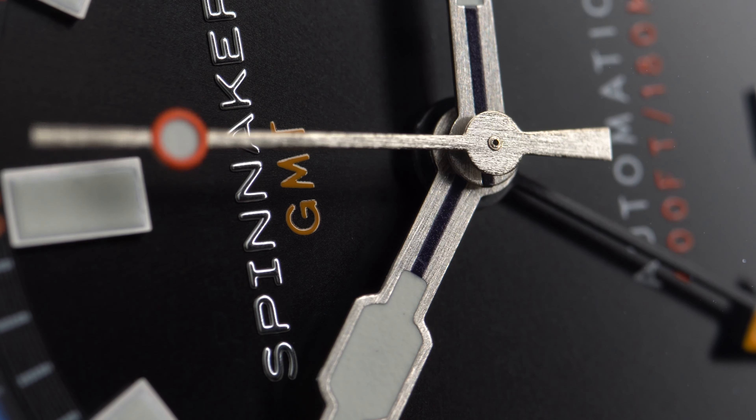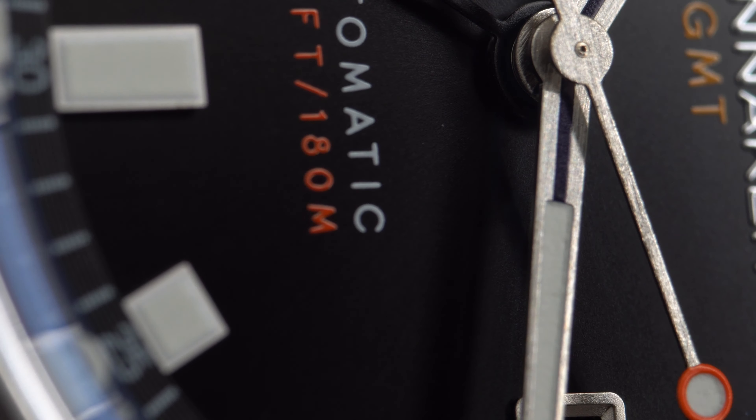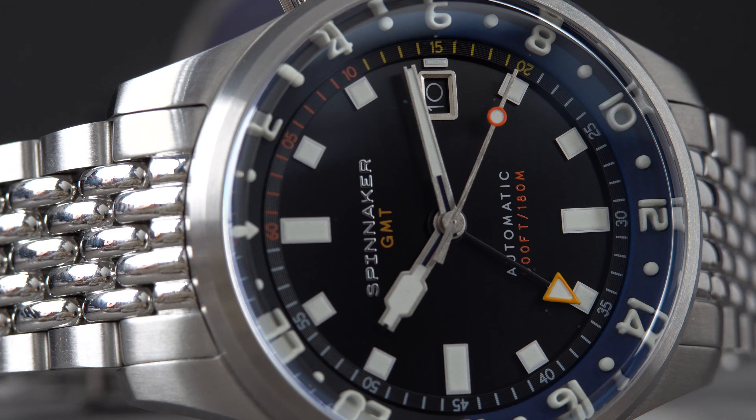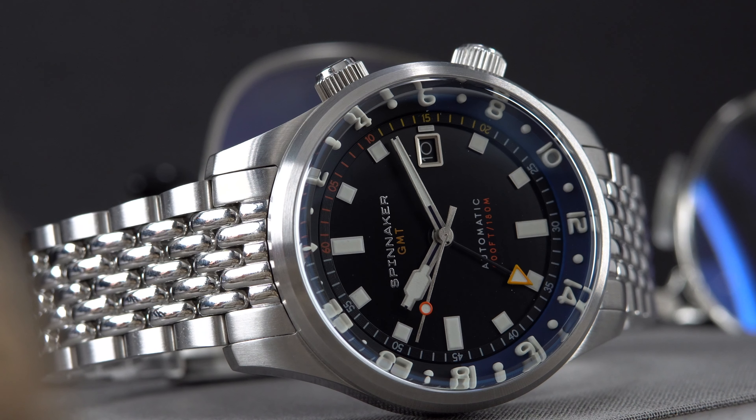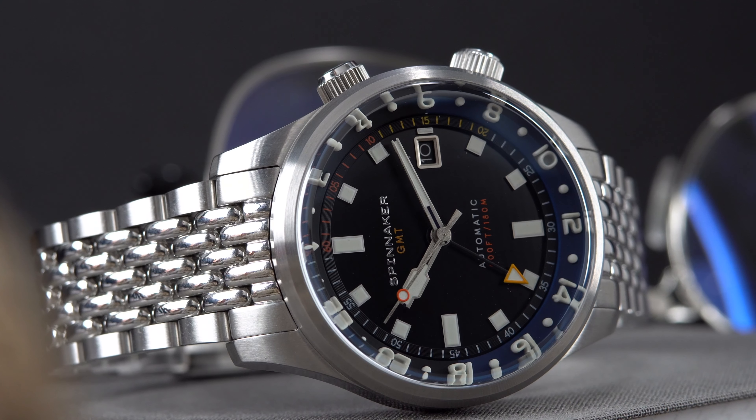The entire watch is constructed of 316L stainless steel. The watch has 180 meters of water resistance and offers two signed crowns — a 6.5mm screw-down crown at the 4 o'clock that lets you change the time, GMT functions, and date; and at the 2 o'clock, a 6.5mm crown that lets you interact with the bi-directional 24-hour bezel.